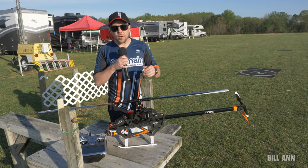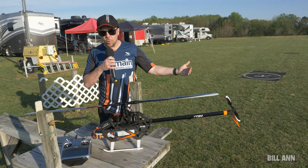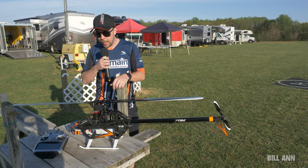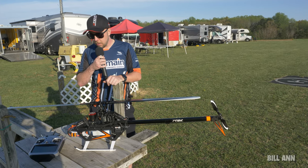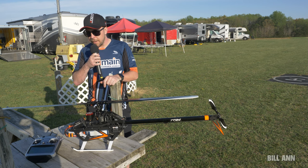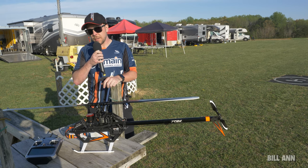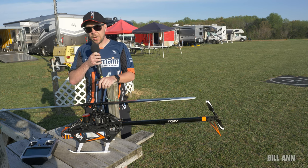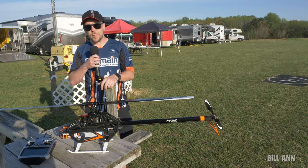Everything here is ready to go. We're going to go throw a flight together for Bill — check that out here soon. These are going to be available mid-year at A-Main Hobbies, and I believe FatboyRC as well. Frank Morrow is going to be working on coming back online and hopefully stocking these for you guys here in the United States.